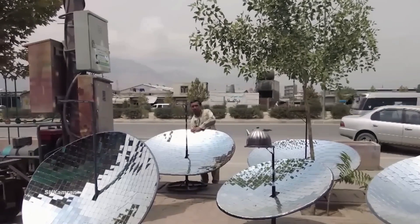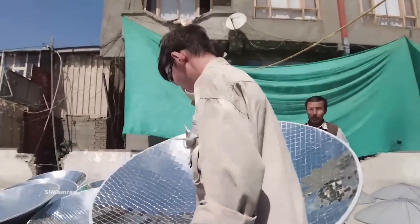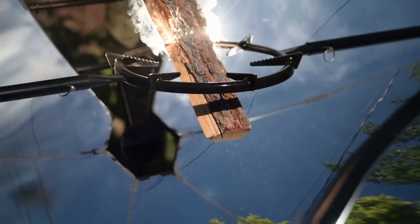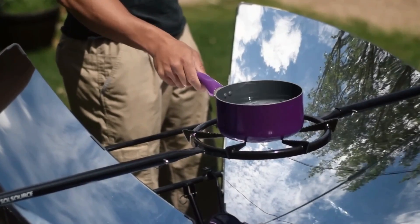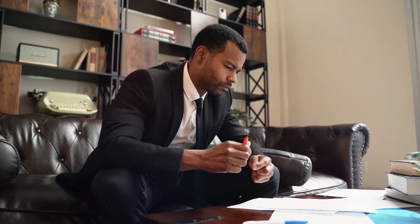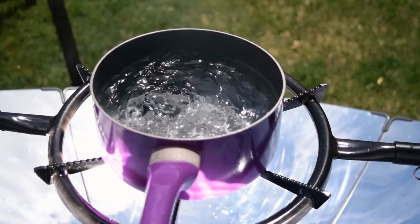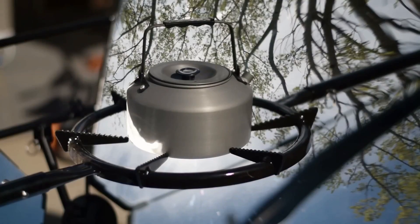From a seller's perspective, solar ovens offer strong advantages. By eliminating fossil fuels, they significantly reduce carbon footprint and promote healthier cooking by eliminating smoke inhalation risks, particularly for women and children. Economically, the absence of fuel costs translates to substantial long-term savings, and government subsidies in some regions further enhance their attractiveness. Beyond economics, solar ovens foster self-reliance by empowering communities to use sunlight to meet their cooking needs. Educational programs and community workshops can raise awareness and further encourage widespread adoption.